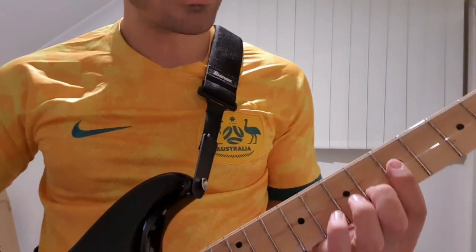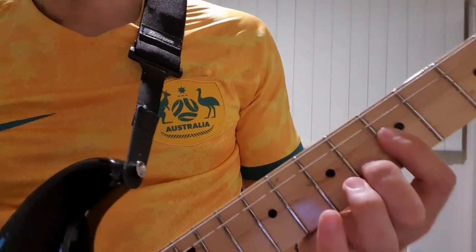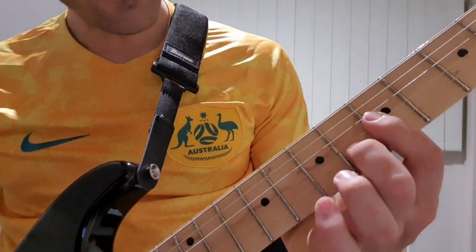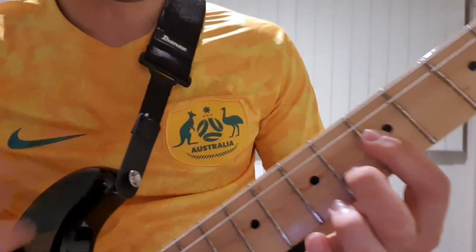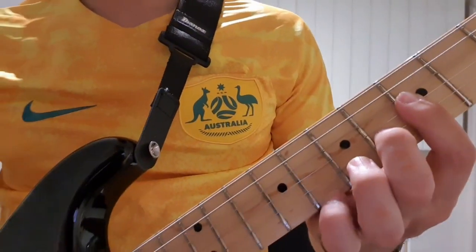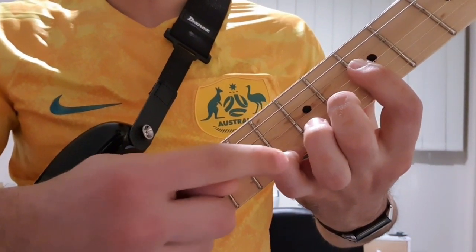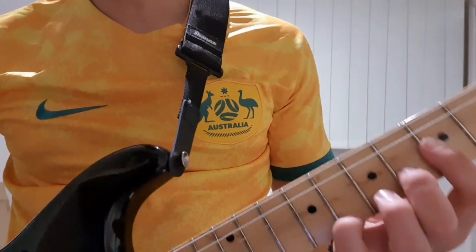And then we do something a little bit different now. We're going to hammer on from the 5th fret to the 6th fret on the B. And we're going to have our index finger ready to press down on the 5th fret on the G string as well. And we're going to have the 8th fret pushed down by our pinky on the E string.